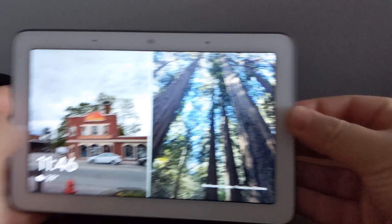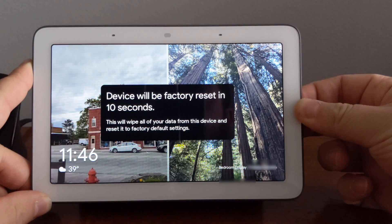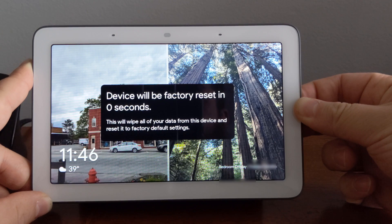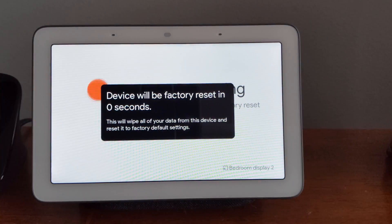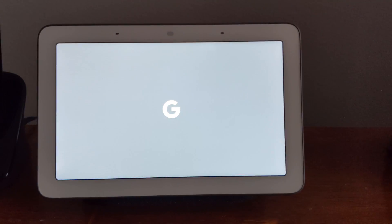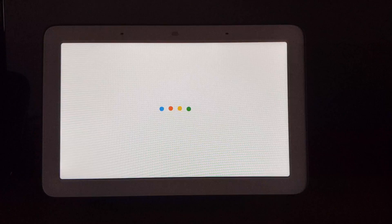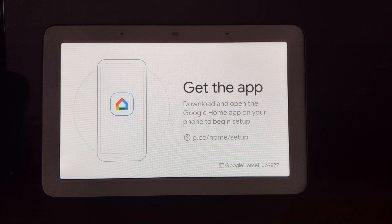Let's go ahead and do that. You're about to completely reset Google Home. To cancel, release the button. Welcome to Google Home. To get started, download the Google Home app on a phone or tablet.